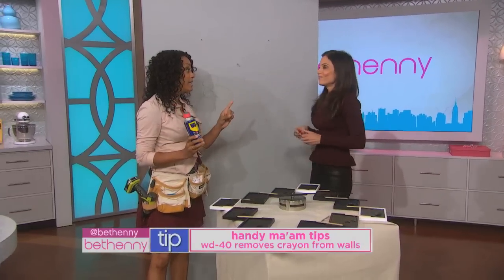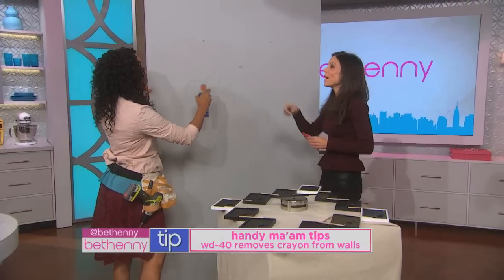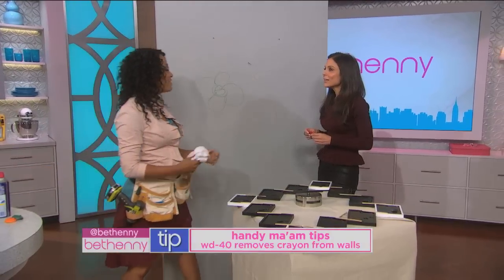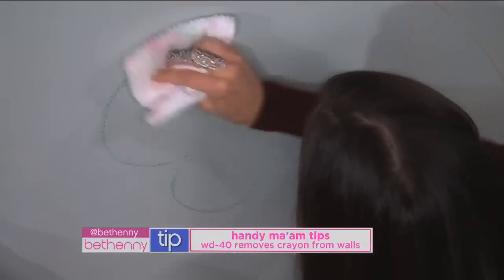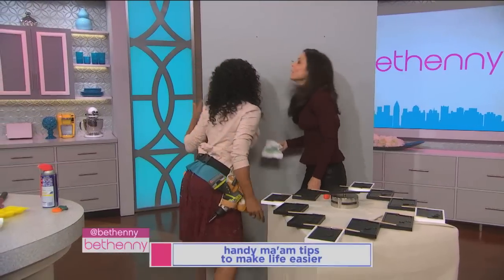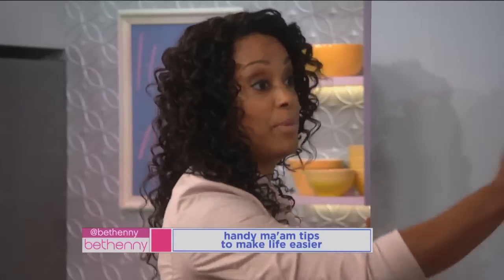Not only does WD-40 unsqueak your doors or loosen up your screws, it takes off crayon from the wall. Take the crayon marks and apply WD-40 — oh my God, that's excellent! Everything I do works. But remember, it's oil-based, so you still want to get a wet cloth and wipe it off so that there's no oil residue left behind.